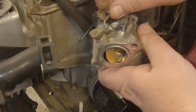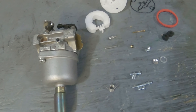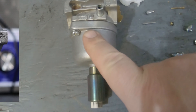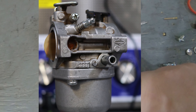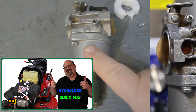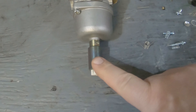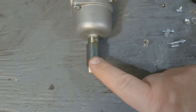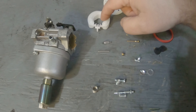I finally got my rebuild kit for this Nikki carburetor — the one off the Craftsman YTS 3000 from the hydrolock video. There are about three reasons why these carburetors will flood and I'll show you all three of them. I'll also show you how to test the solenoid to make sure it's working, and I'll show you what comes in this kit.